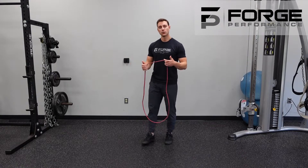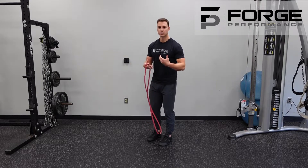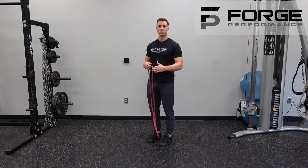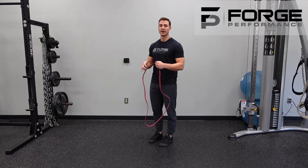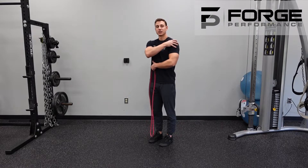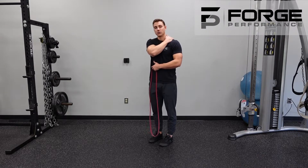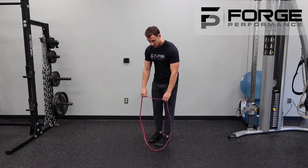The band upright row is a great option if you don't have a good variety of dumbbells, or if you want to cut out some of that momentum. The constant tension of the band is going to be a great way to add an extra stimulus to the cap of the shoulder, a little bit of the back of the shoulder, and into those traps.